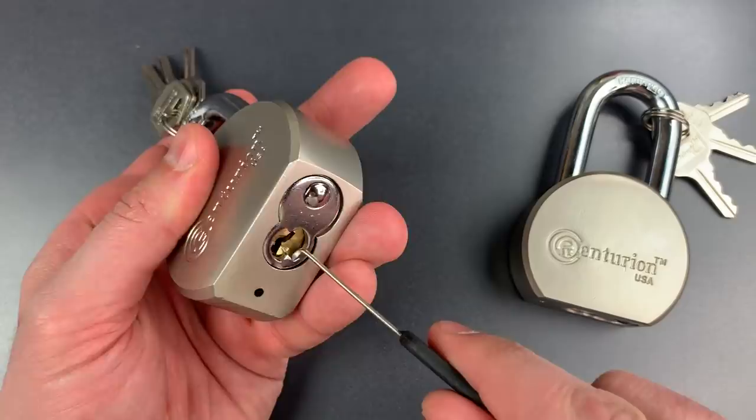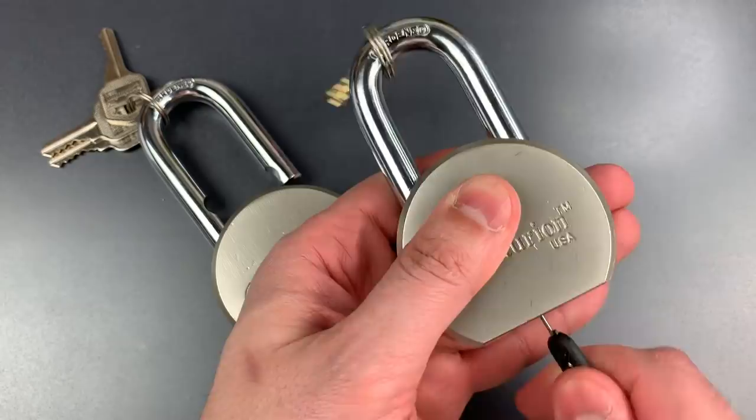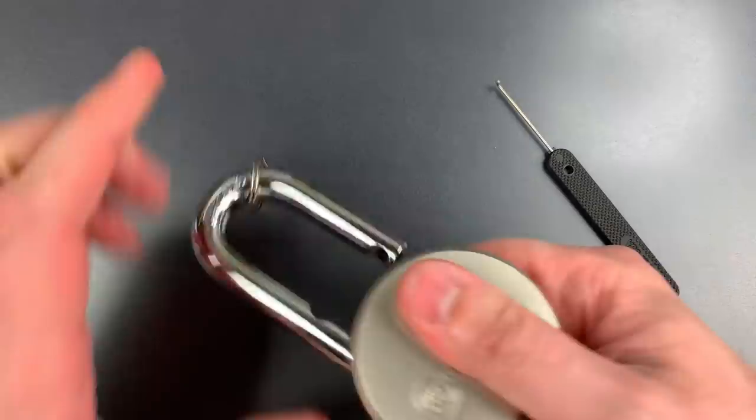I'm going to go through the keyhole all the way back to the locking mechanism, and once it's there, simply turn the tool and the lock pops open. Let's do this one as well.